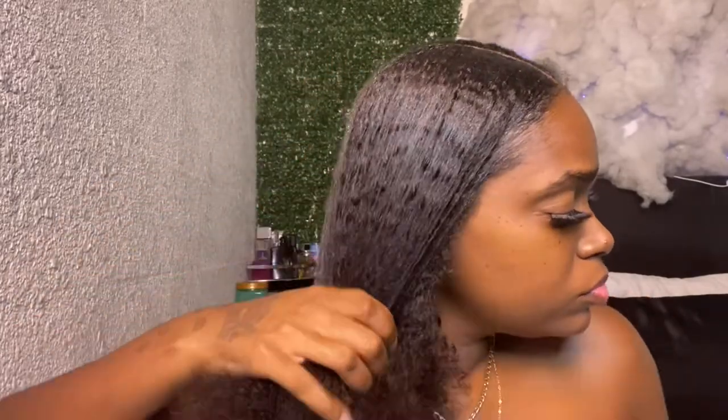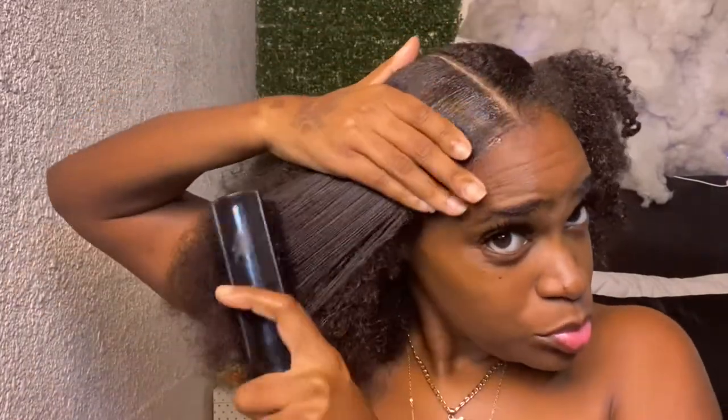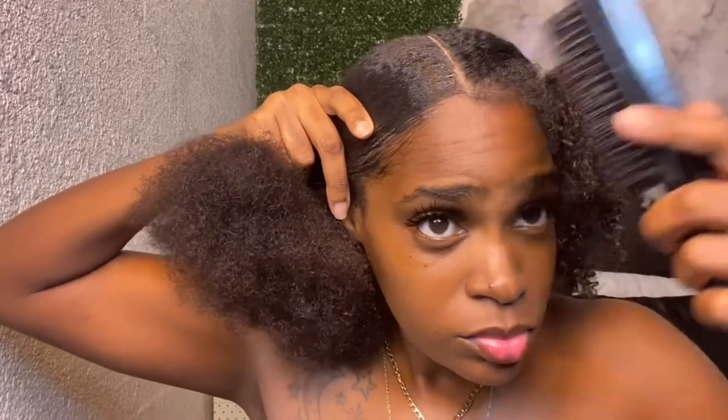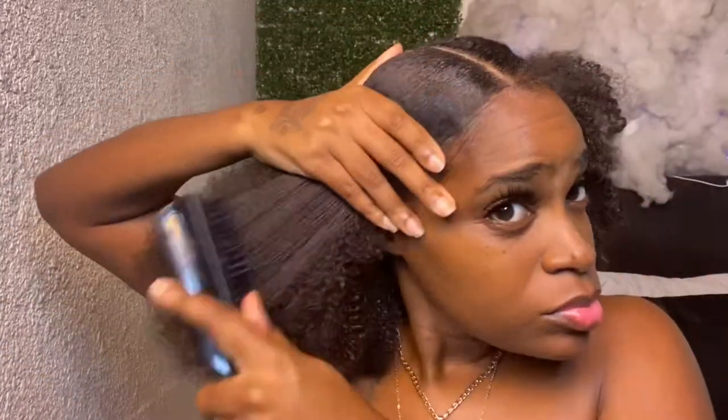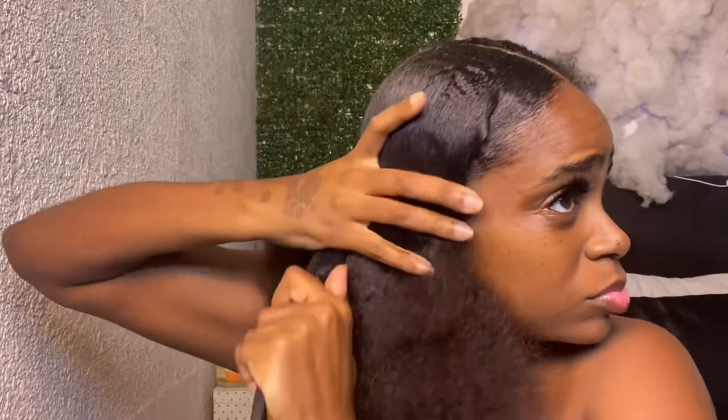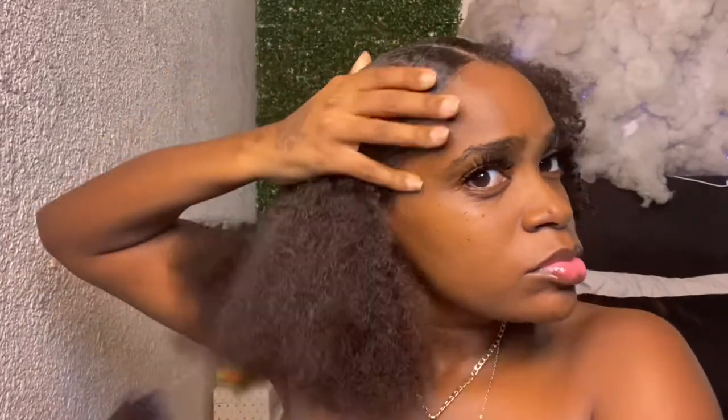It's your choice if you want to use the Eco Styler or if you have another gel in mind that you like. You want to pack it on there so that your hair is nice and smooth. If you need to add more water to your hair, do that as well because that will help with the sleeking of the hair. Just brush until you get the sleekest look that you're satisfied with, then put that into a low ponytail.